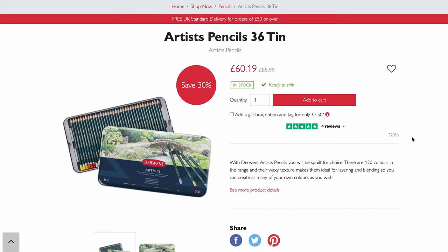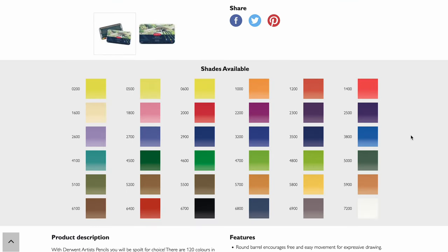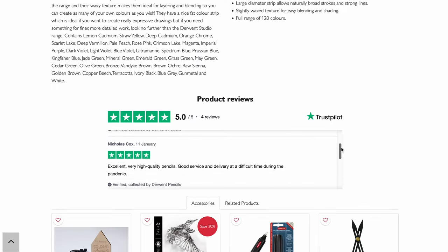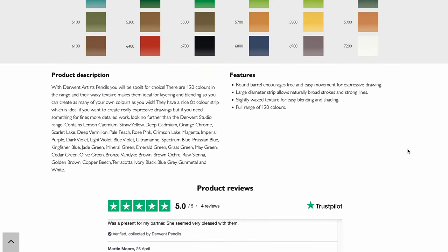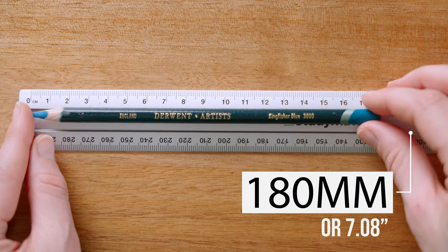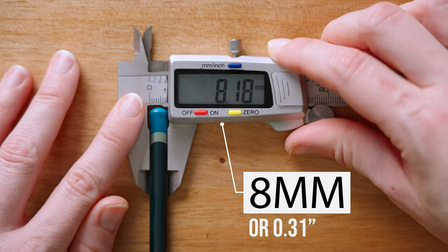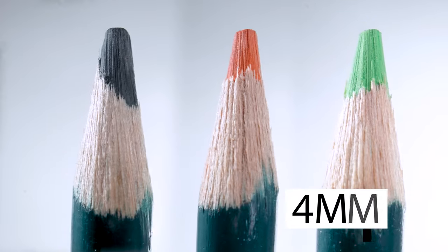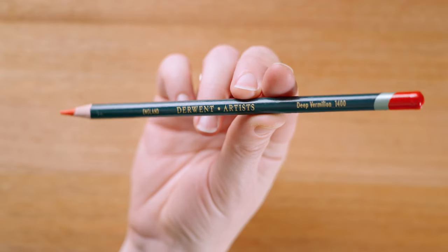Derwent has a surprising amount of information on the site including a very nice color swatch for each kit, product information, and a review section. There is minimal information about the core mix, but apparently the fatter size and waxy texture makes these pencils ideal for layering and blending, which is great to hear. The pencils themselves are a classic round barrel pencil. The length is 180 millimeters and the diameter is a generous eight millimeters. This is also a wax-based pencil with a robust four millimeter core. The rough wood of the barrel tip is the first thing you notice in the design — it does clean out quickly with a sharpen, but it's quite a surprise when you see it.